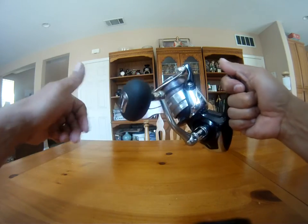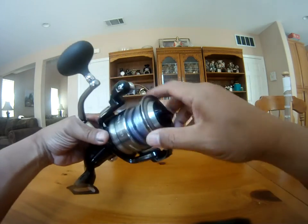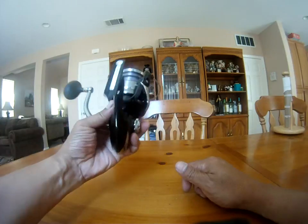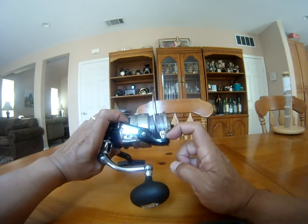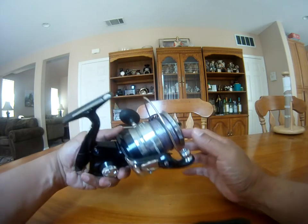It's got a nice ball handle, real good to grip, a loud clicker, and it has carbon fiber drag washers on it. It also has a pretty good size roller bearing, so it's a really strong reel overall — I like it a lot.